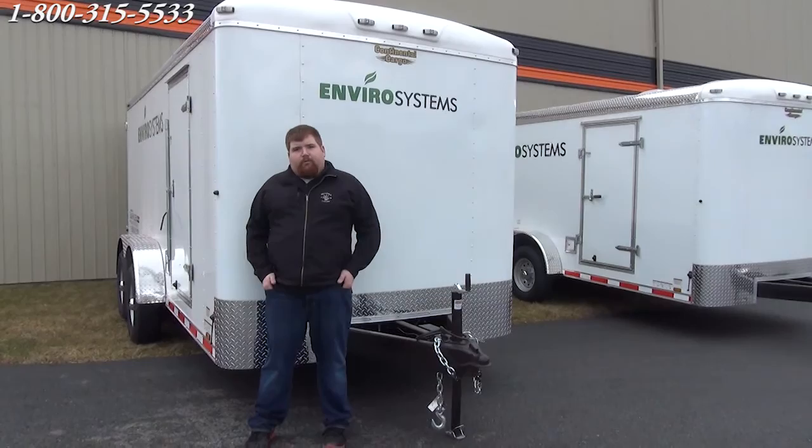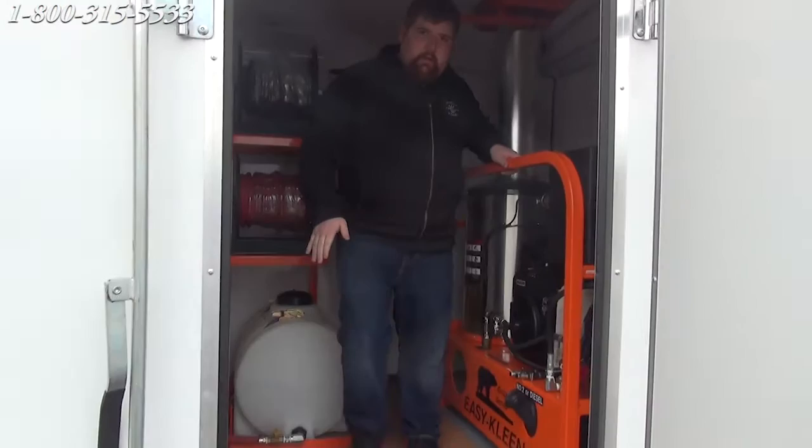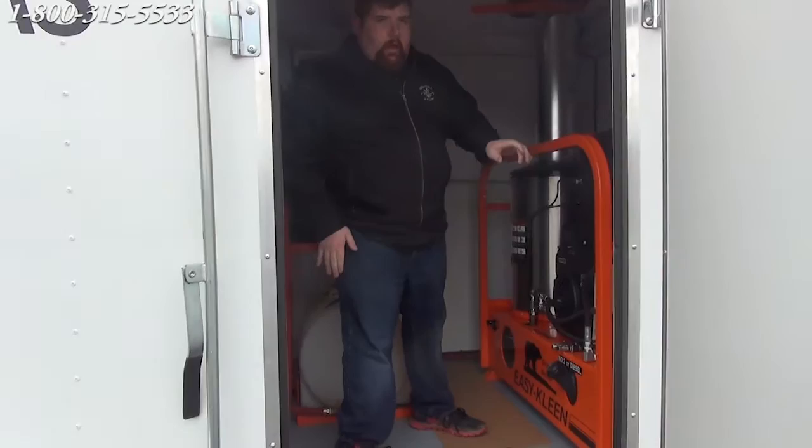We've got to get these loaded up and head to our customers, so we're just going to do a quick little video for you guys. This is our unit here. It's five gallons, 5,000 PSI. It's gas driven, diesel fired, and it does have the steam option on it.